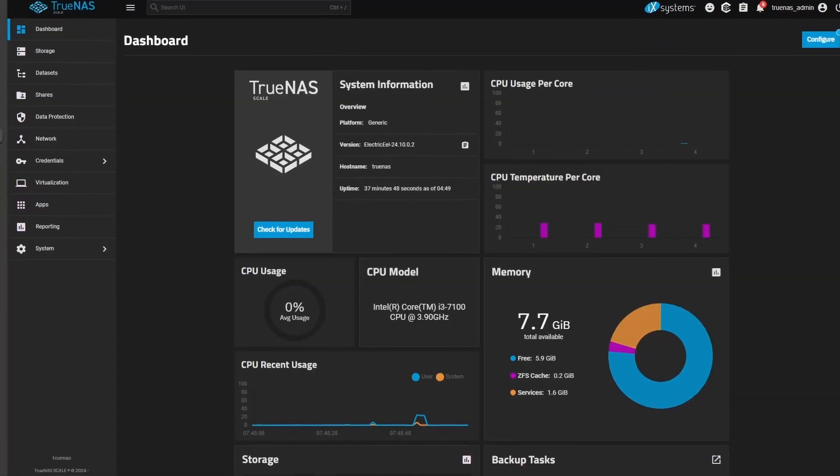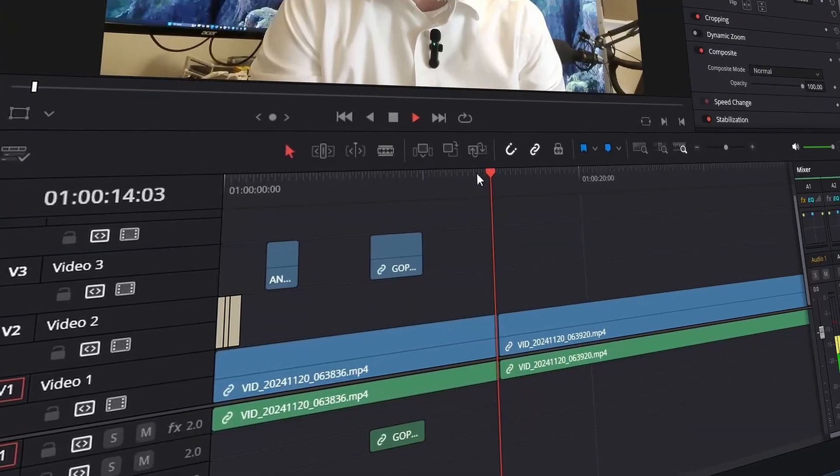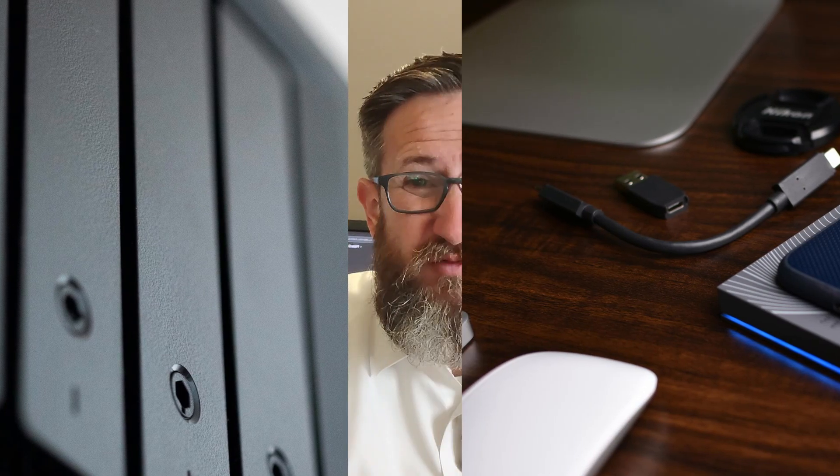For the operating system I went with TrueNAS Scale. It seemed very versatile and fit this particular application, allowing us to edit right off of the NAS. In addition, I'm wanting to get into Kubernetes and play around with some Kubernetes deployments, and I read that you can run Kubernetes on a TrueNAS Scale system. Depending on your use case and what you're really looking for, building your own NAS may not be the best option — but given those factors, this is the route I went with.